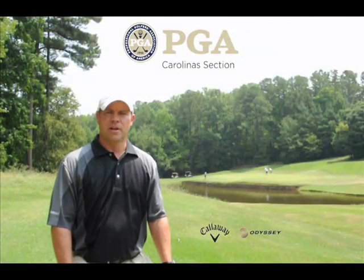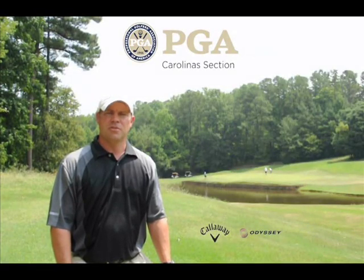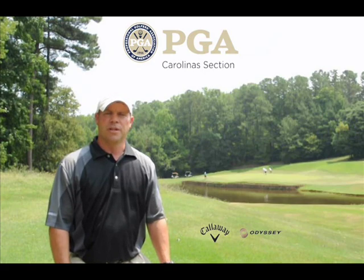Hello, I'm Greg Grexa, the PGA senior instructor here at Wildwood Green Golf Club.